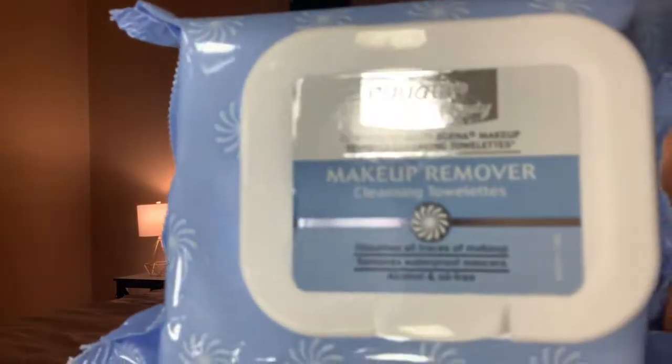I'm gonna show y'all what I use to take my makeup off. I get these from Walmart — I'm not sure if Target has this brand, but I'm for sure they have it at Walmart. I use these makeup wipes which are really good. They're called Eclate Beauty. This big pack comes with 40 wipes and I think I paid like four dollars, so they're really affordable.